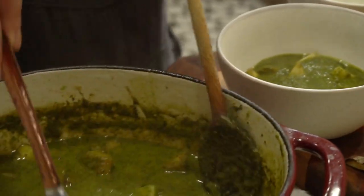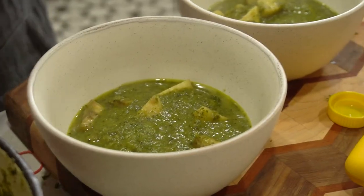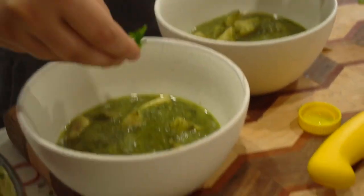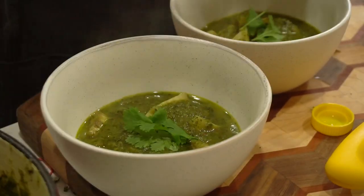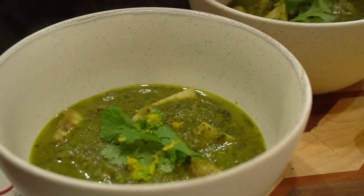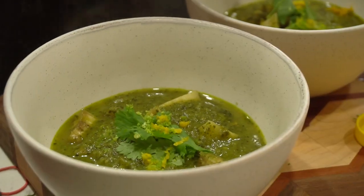We're topping this with some cilantro, because we don't have cilantro flowers, and some lime zest.